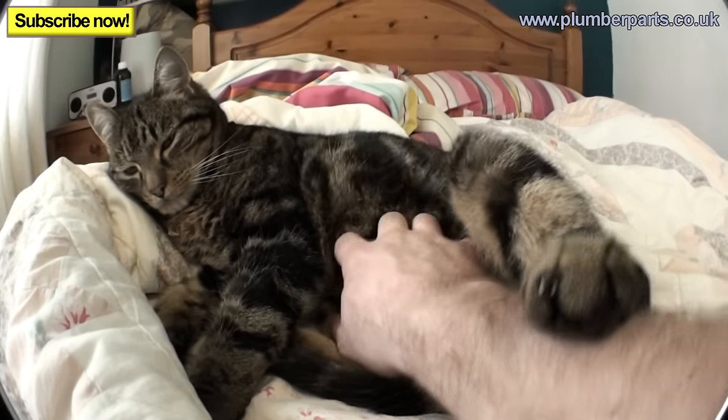If there's one thing that plumbers hate, it's sludged-up radiators. The way you know your radiator might be sludged up is if you go to the radiator you think has a problem — if it's cold at the bottom and hot at the top, it usually means you've got sludge in the radiator.